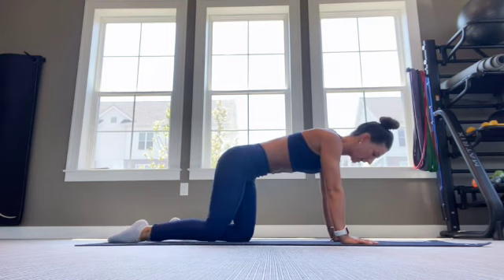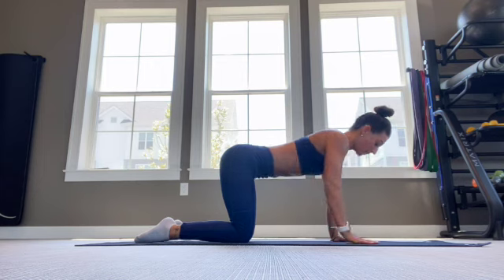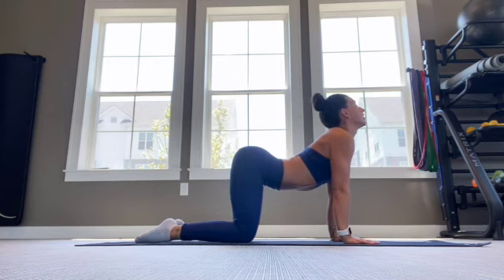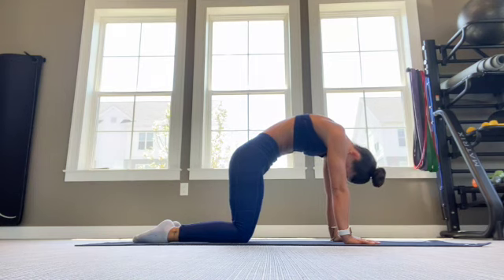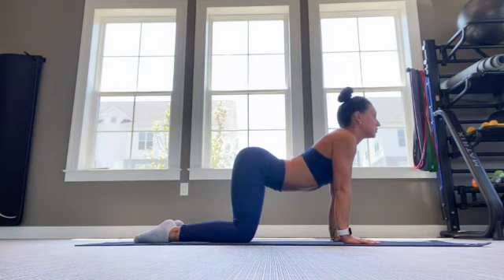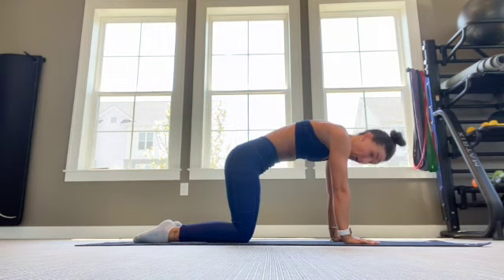After a few of those, we're going to bring it into cat-cow. So you're going to start in that tabletop position. We're going to drop the belly down with the chin and the chest and the hips, and then curve through the spine, pressing through the shoulders. Pausing in each position to breathe as we go.